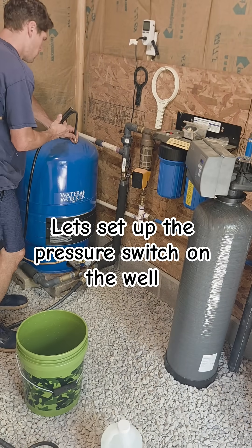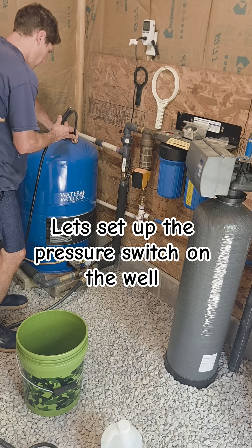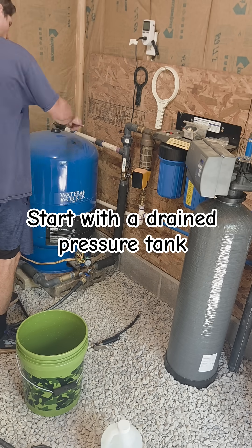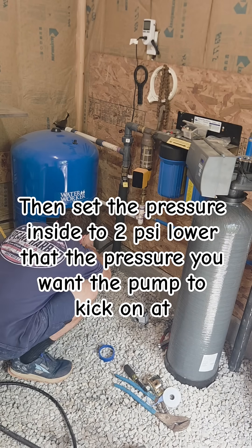Today on Modern Homestead 95 we're going to show you guys how to adjust your pressure switch for your well. Start by draining the pressure tank, then set the air pressure inside to two pounds below where you want the pump to kick on at.